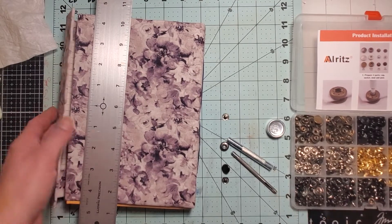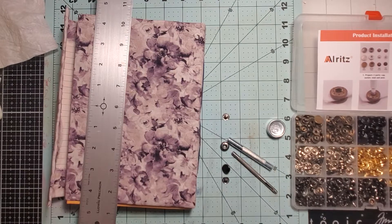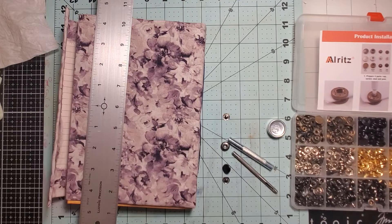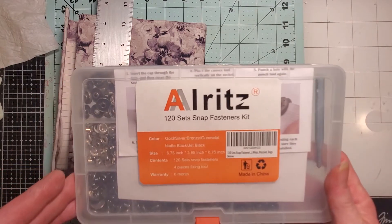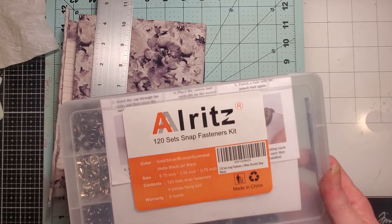Hi everyone, it's Tara. Welcome back to Tara's Take. Today I pulled out the folio and I thought we'd do a few things to it. This is a craft with me day, so we don't really have to worry about any specific order of what we do. I have pulled out my snap fastener kit — it's all Ritz, I got it on Amazon, I will link it in the description box below.